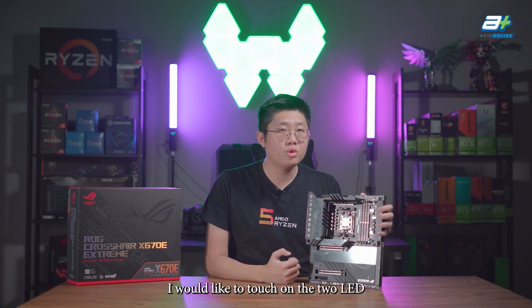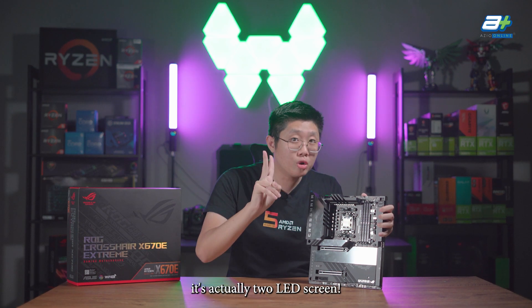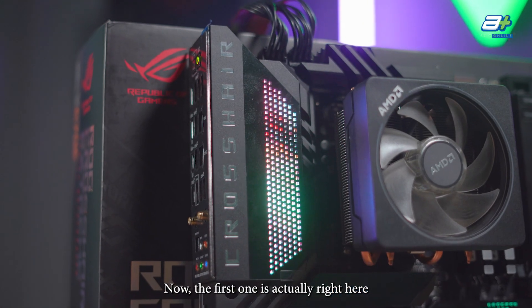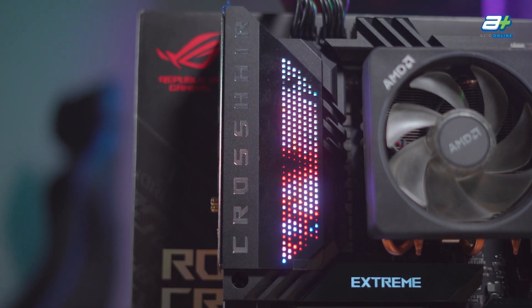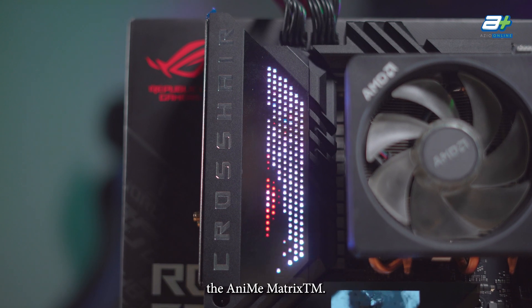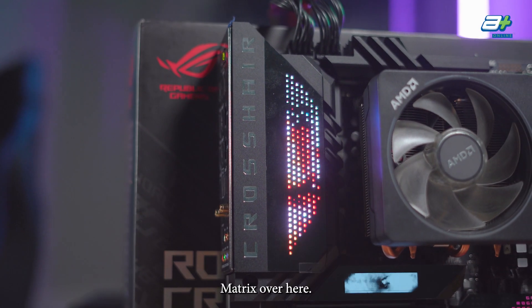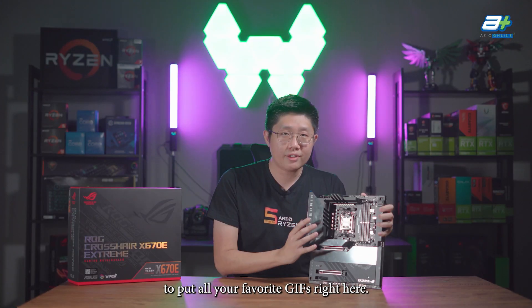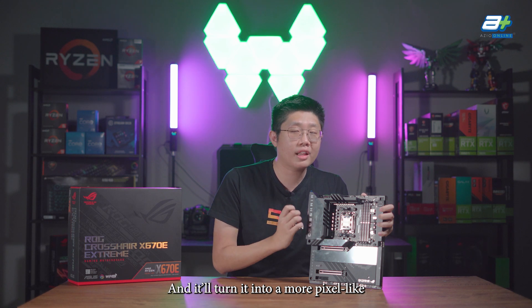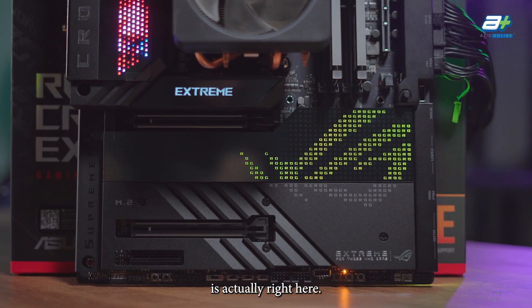Continuing from the aesthetic of the board, I'd like to touch on the two LED screens on this motherboard. There's actually two LED screens. The first one is at the side of the IO shroud, and ASUS dubs it the anime matrix. It allows you to put all your favorite GIFs on it, and it will turn them into a more pixel-like version.